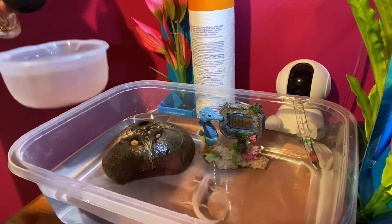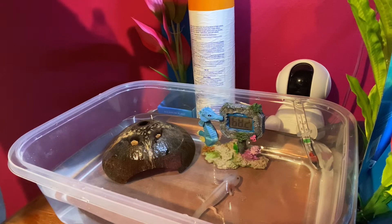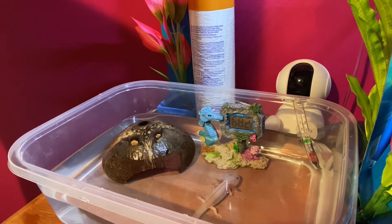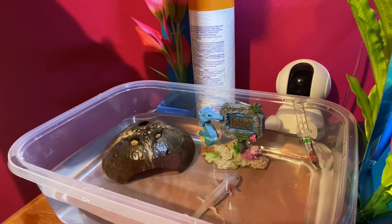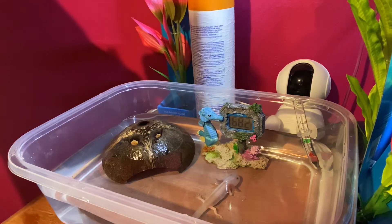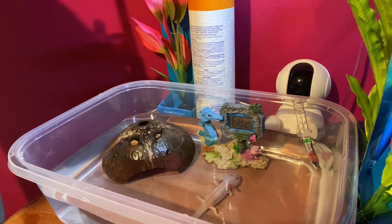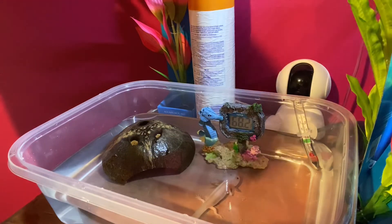I'll use the turkey baster to take it out. I'm not sure if you can reuse worms after you unthaw them, so I don't — because I don't want to get my baby sick. And that's it — bloodworms that he didn't eat.